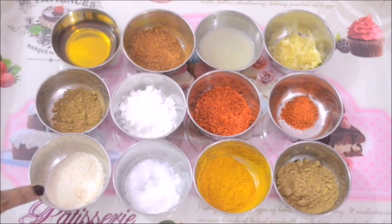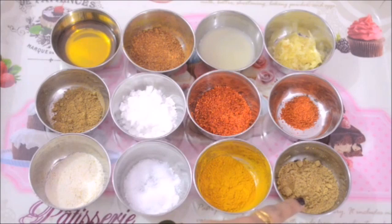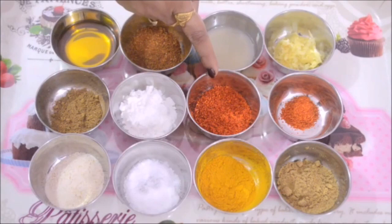I have taken here about 1 tablespoon of semolina. This will give a little texture to this recipe and it's going to give a little crunch. Then 1 tablespoon of salt or according to your taste, 1 teaspoon of turmeric powder, 1 tablespoon of coriander seed powder, 1 teaspoon of cumin seed powder, and then I have 1 tablespoon of cornstarch or cornflour.